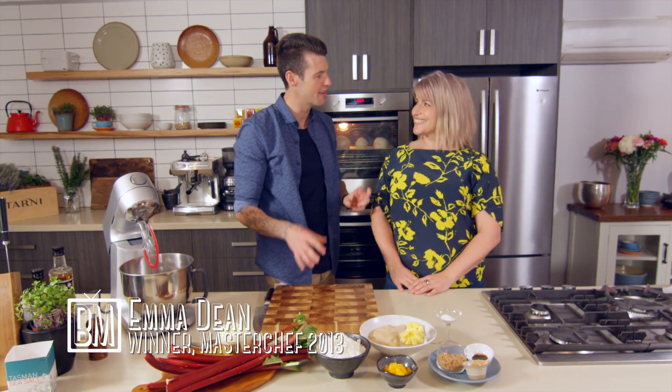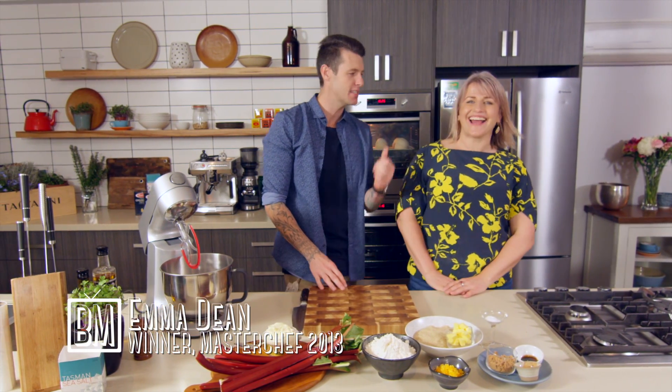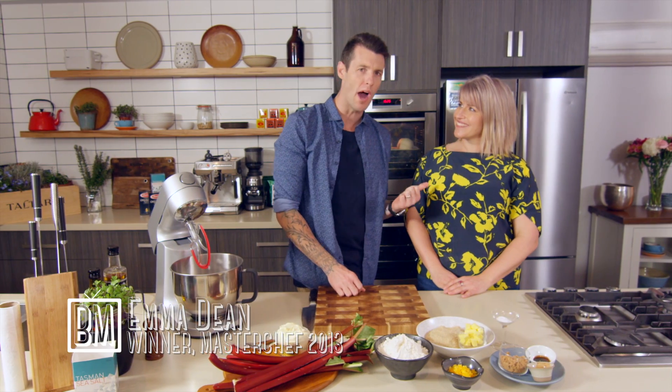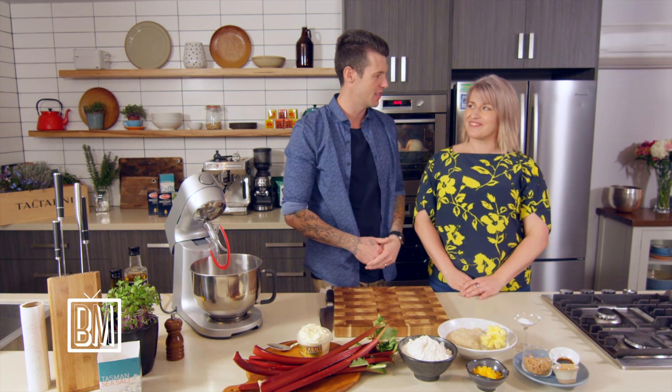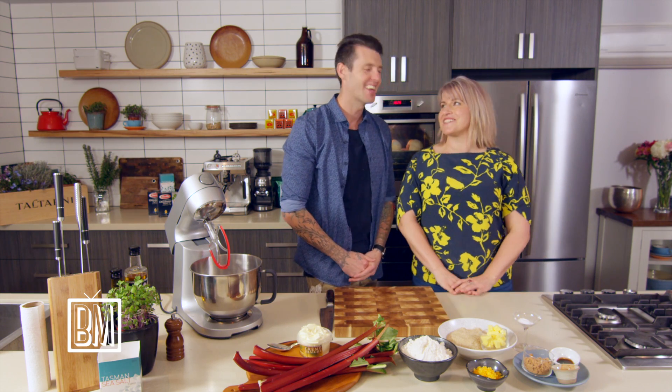Back in the kitchen is the wonderful, lovely, vibrant, bubbly, gorgeous Emma Dean. Thanks, Ben. Hi. Welcome. Season five of MasterChef, and you won two of my best friends one MasterChef. You're a pretty lucky guy, aren't you? I'm a very lucky guy. We're lucky to have you as a best friend too, so you know. Thank you very much.